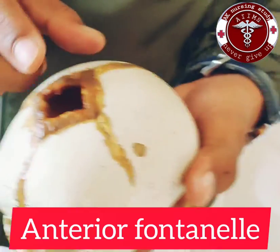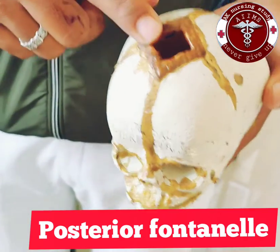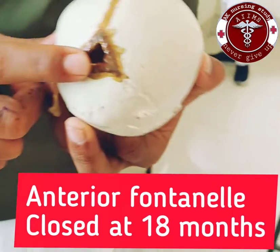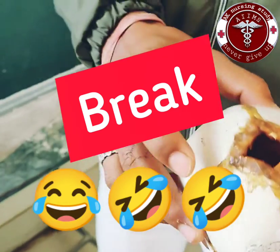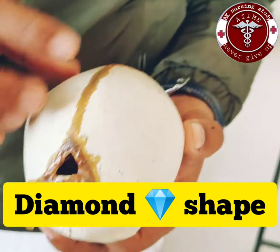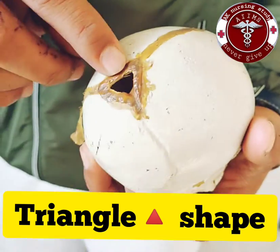There are two fontanelles: the anterior fontanelle and the posterior fontanelle. The anterior fontanelle closes at 18 months of age and the posterior fontanelle closes at 2 months of age. The anterior fontanelle is diamond shaped and the posterior fontanelle is triangular shaped.